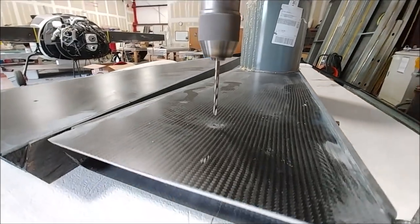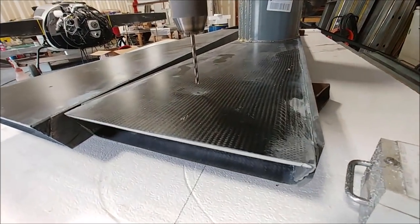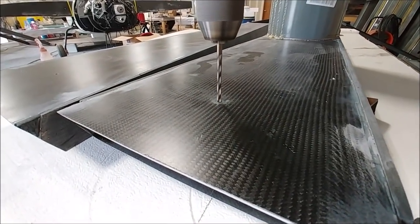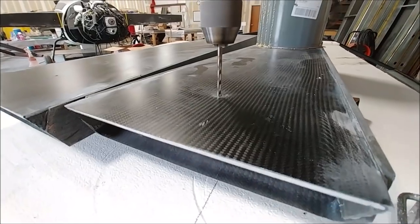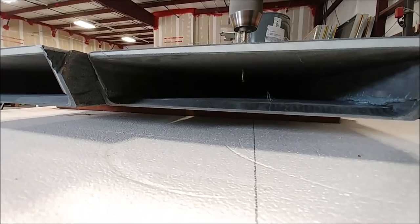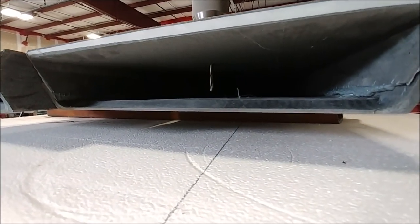After we match drilled the holes between the spars on Friday — between the main spar and the wing spars — I've got this one up on the machine now, both of them up on the machine, and just drilling them all the way through. Because we only drilled through the first layer, and this is the best way to get a nice perpendicular hole through both skins.